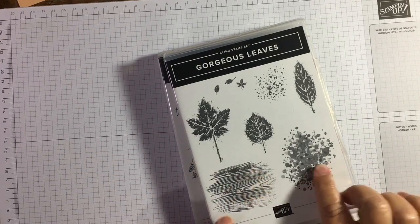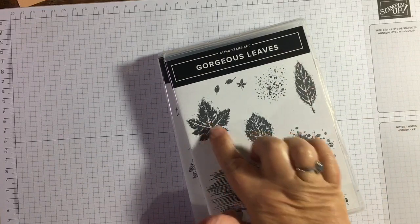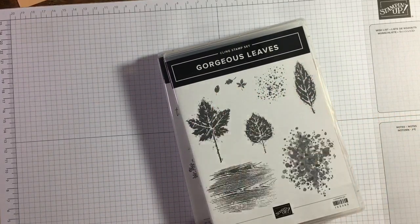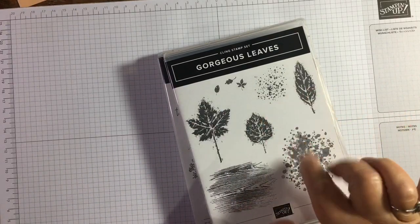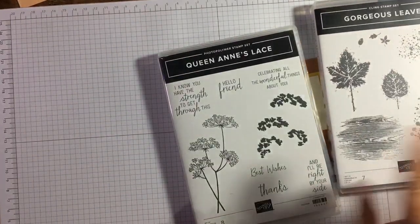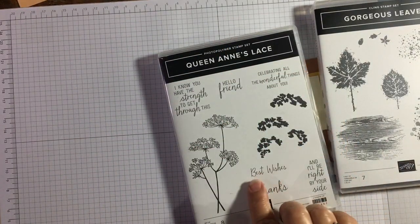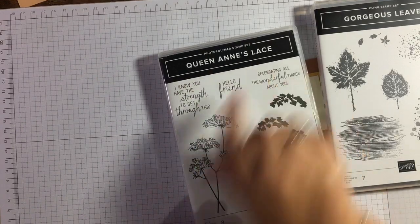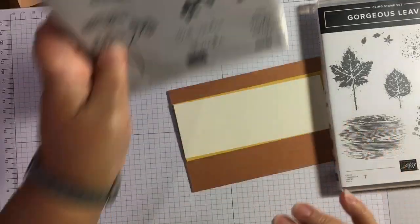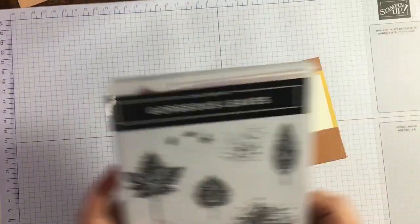It's got some really nice textured stamps — beautiful textured leaves and this little trio stamp with just three little leaves on it, it's just so cute. I'm going to use this leaf stamp today, the sort of wood-effect stamp, and a stamp from the Queen Anne's Lace set — the Best Wishes stamp. That one's in the annual catalog, this one's in the mini catalog.